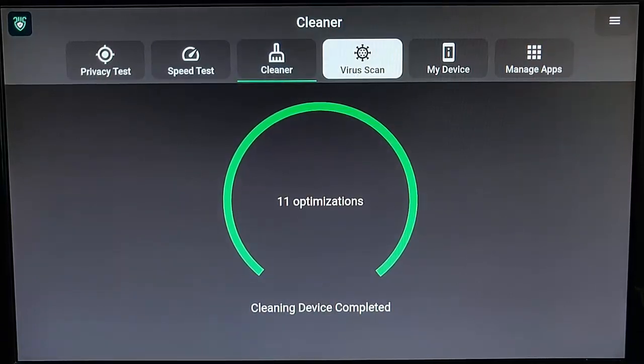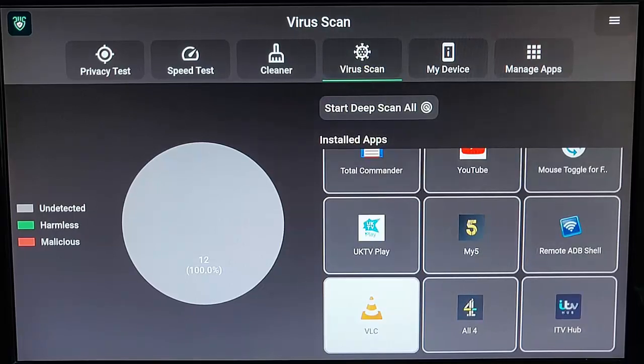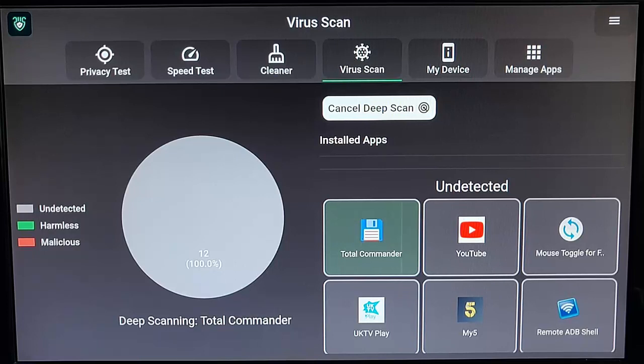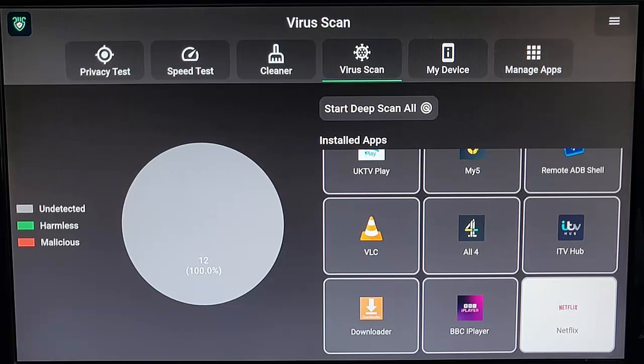Go across to virus scan, highlight that, middle button, and here we go — we can get it to scan for viruses. As you can see, there are all the apps installed and so far it's saying it's not found any viruses. If you want to do a deep scan, go up to 'start deep scan', middle button, and it does a more thorough check of all the apps on your system. It will take a while, so just be patient. After about 35 minutes on mine, it's scanned all 12 apps. The pie chart is gray, and gray means undetected — so 100% of my apps have no viruses detected. If there was anything malicious, part of the chart would be red. If it found something that was perhaps harmless but still a virus or malware, it would be green.